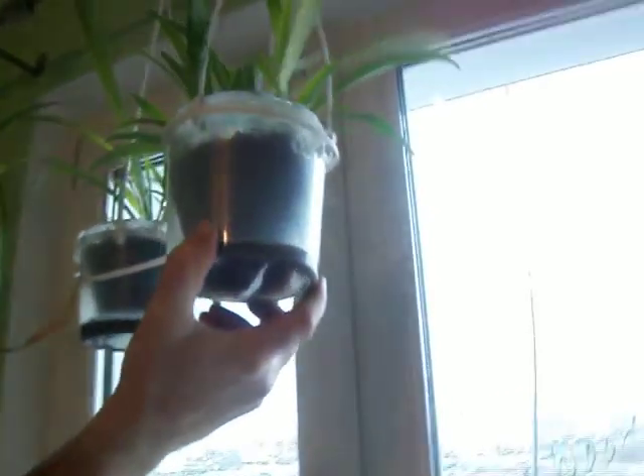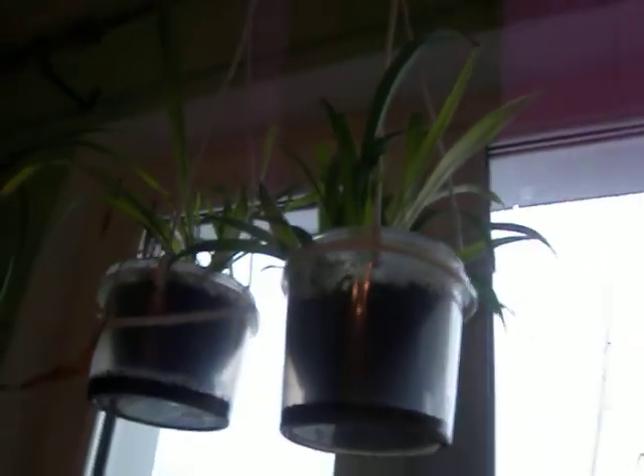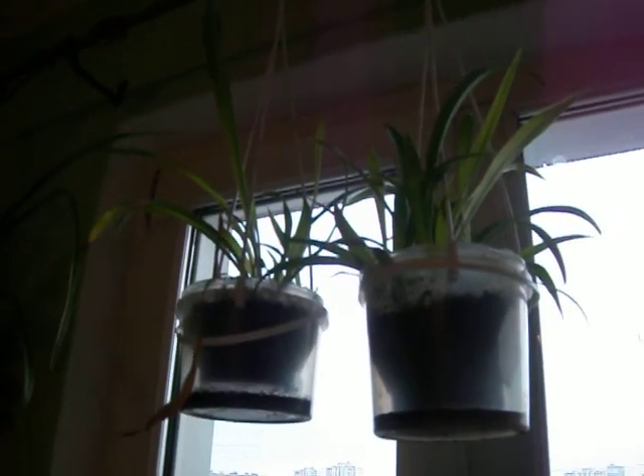That is almost it — now we're going for the proof of the concept. We'll hang it next to its friends, right up here. Thank you for watching, and reuse those old plastic pots you've got around your house and bring some more plants into the world. Thanks for watching.